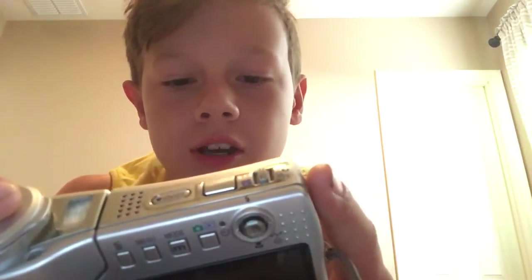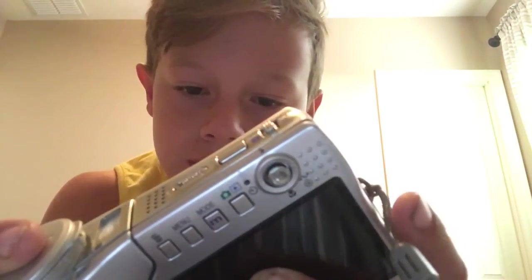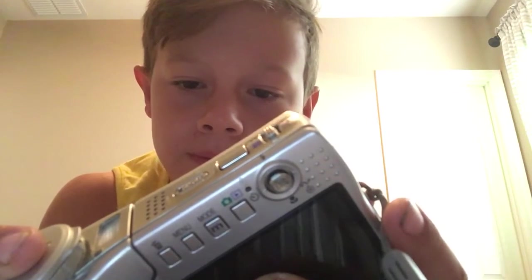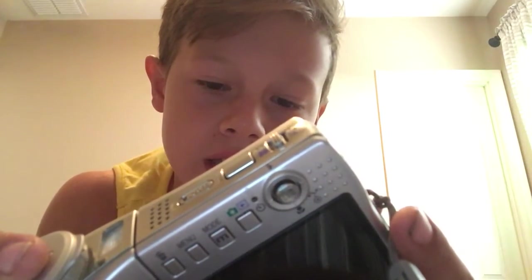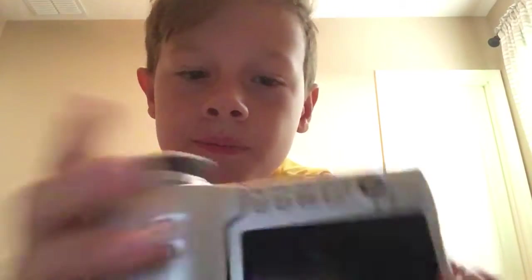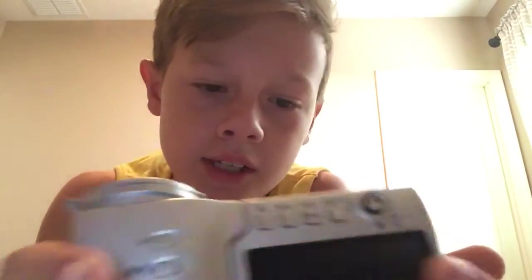So basically this is a Coolpix VR-S10 — 6.3-63mm, 3.5 Nikon 10x Coolpix Zoom. It's a very long name.